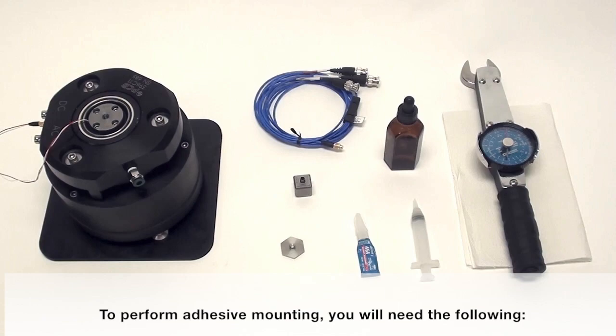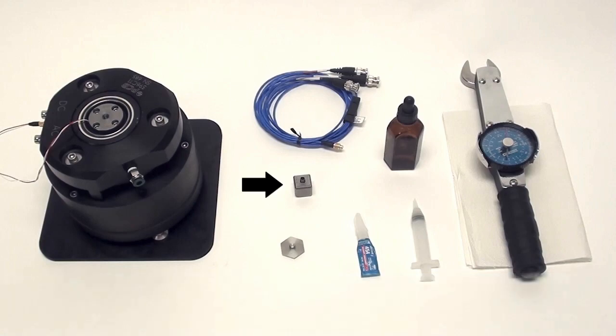To perform adhesive mounting, you will need the following: a triaxial accelerometer, a mounting plate, instant adhesive, a syringe with silicon lubricant, a torque wrench, a non-abrasive cloth, acetone, and a triaxial cable.